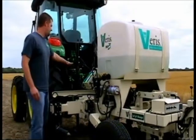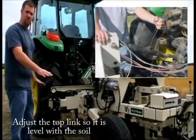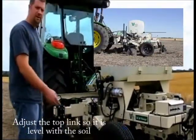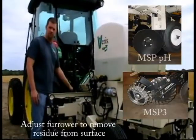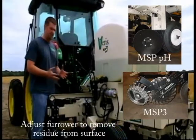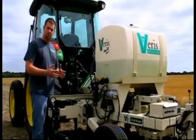Next we want to set the top link so that the implement itself is at a level stance, which allows for a good balance between EC data and the PH. While you're up here, also adjust the furrower. We want the furrower set so that it just moves the residue away from the path that the PH is going to collect the sample, but does not disrupt the soil too much.